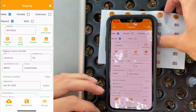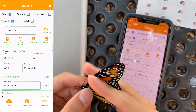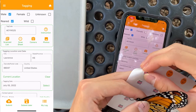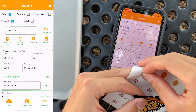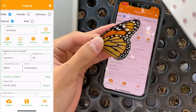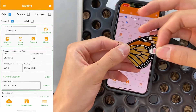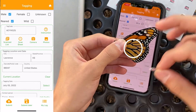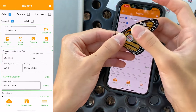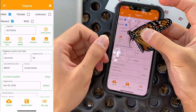Now that you've filled out the butterfly's information, you can go ahead and tag your monarch. Carefully peel off the sticker from the sheet while minimizing your contact with the adhesive. By doing this, you ensure that the sticker has a higher chance of staying on the monarch during the journey. Place the tag on the mitten-shaped discal cell on its hind wing. Press firmly for a few seconds to ensure that it sticks.